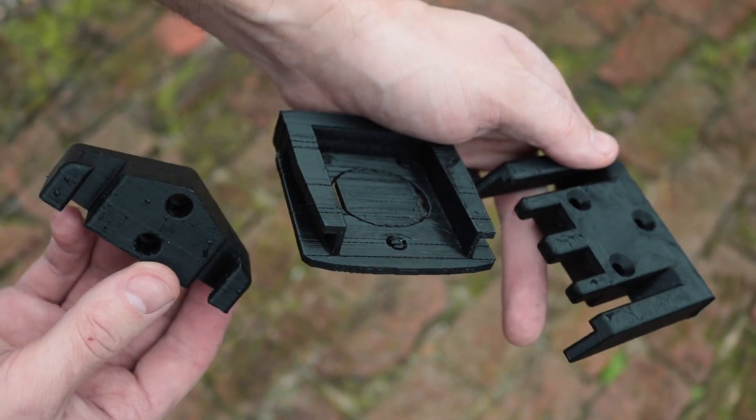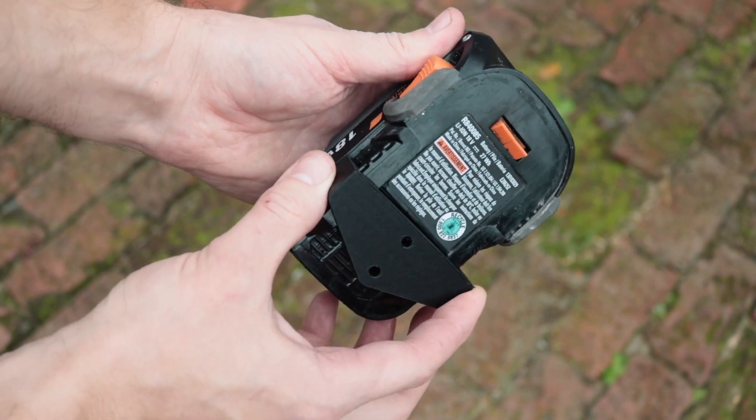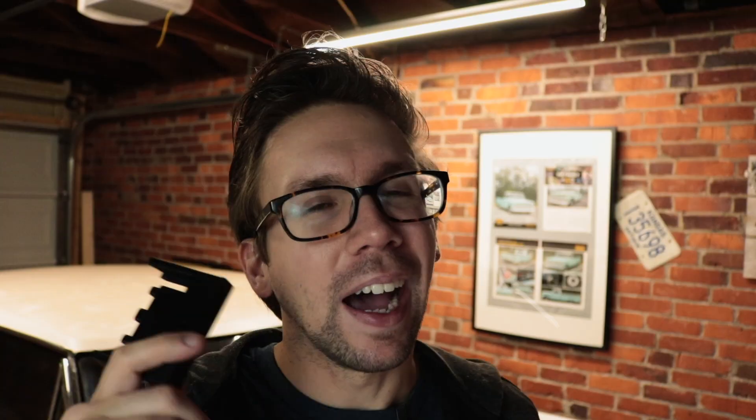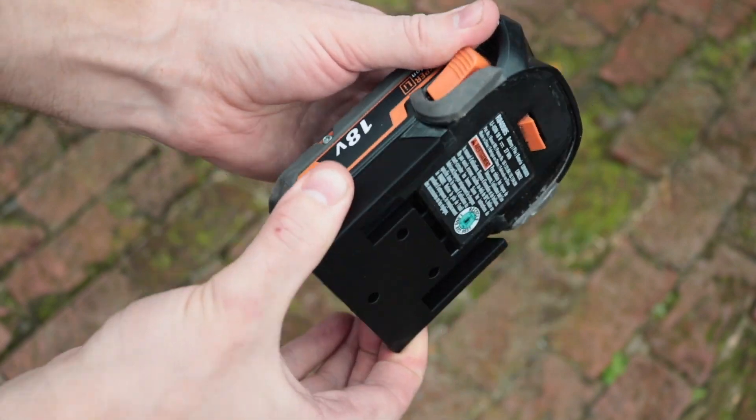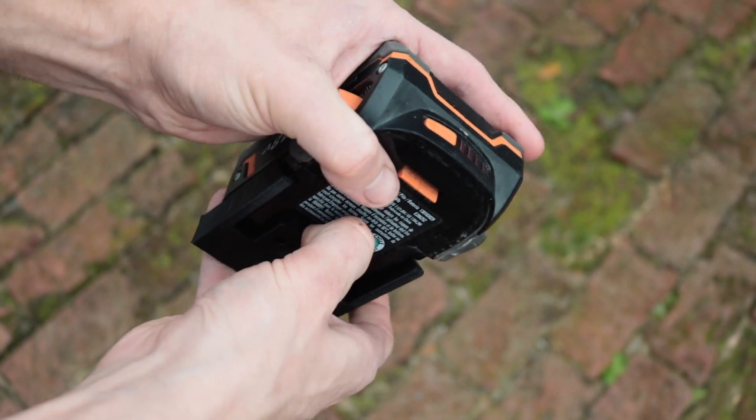I printed off a couple different designer's parts. I ended up going with this one because it's small, compact, not going to use a lot of plastic, and it allows the battery to slip in and out pretty nicely. I used to go to customers' locations to do all their builds and car audio nonsense, and I would have loved a tighter fitting bracket that I could have put in the back of our van or truck box — that way it would have actually stayed secure and not rattled around.